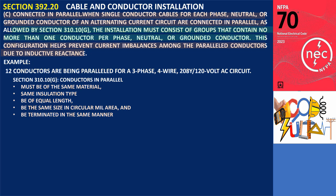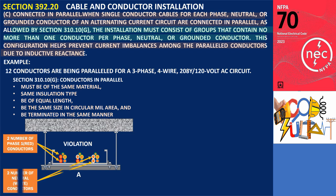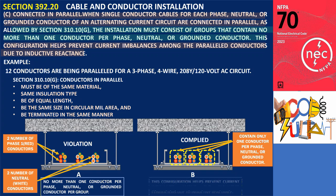Installing these 12 conductors must consist of groups that contain no more than one conductor per phase, neutral, or grounded conductor. Illustration A shows a violation of this section because the first group contains two phase-one conductors while the third group has two neutral conductors. As shown in Illustration B, groups must contain no more than one conductor per phase, neutral, or grounded conductor. This configuration helps prevent current imbalances among the paralleled conductors due to inductive reactance.